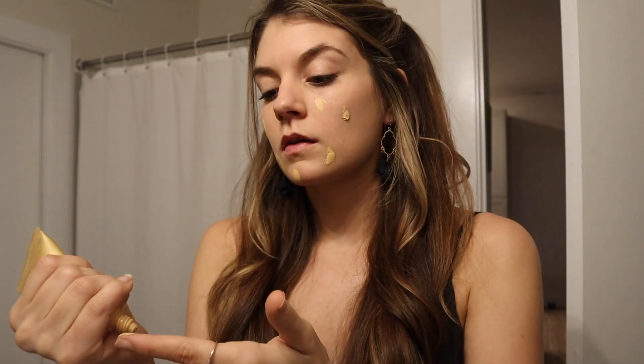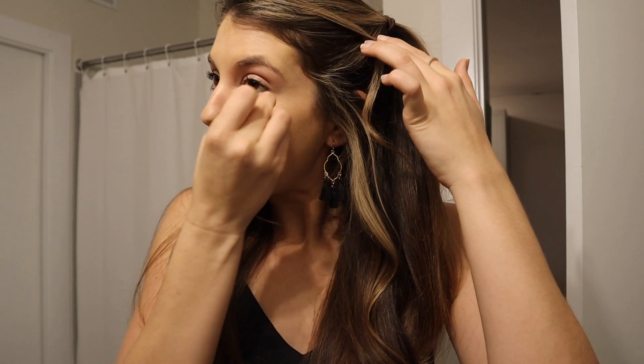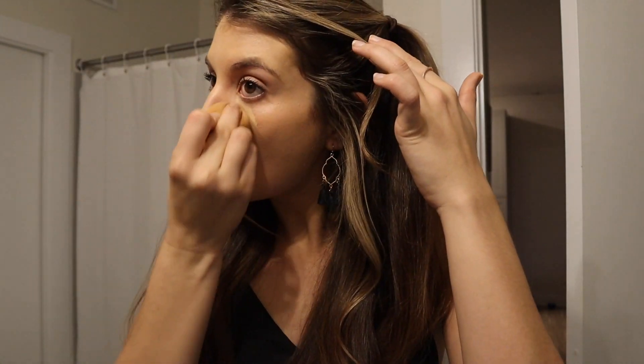This is my holy grail foundation. I've used it for years — I use it for game days as well. It's super full coverage but also buildable, so you can do a lighter coverage for everyday wear or full coverage for a more glam look. Then I use a color corrector under my eyes because I have pretty dark circles — peach helps cancel out dark purple. Then I use a concealer from Too Faced, I think it's the Born This Way one. It doesn't tend to crease and it is very full coverage and helps with my dark circles.